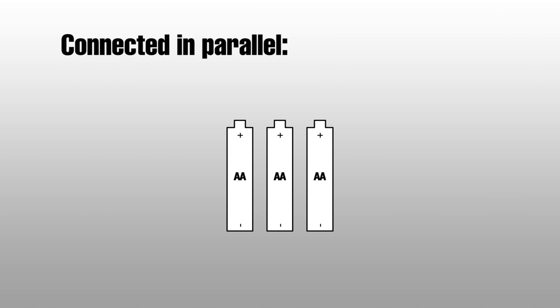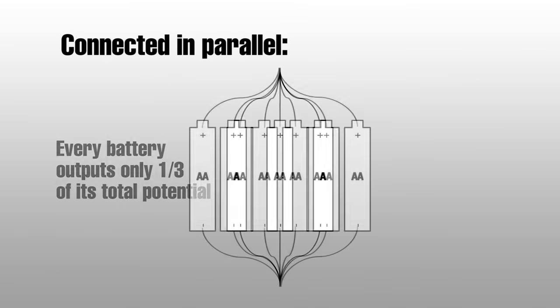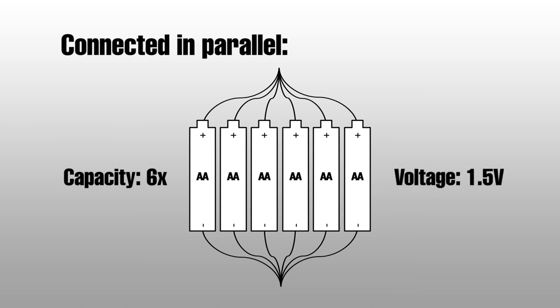The other way of connecting electronics is parallel — done by connecting all positive terminals together and all negative terminals together. This splits up and shares the load between all the batteries, rather than combining all their power into one output. This will give us 6 times the capacity, but the voltage output will remain at 1.5 volts.